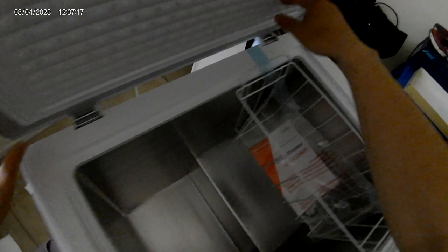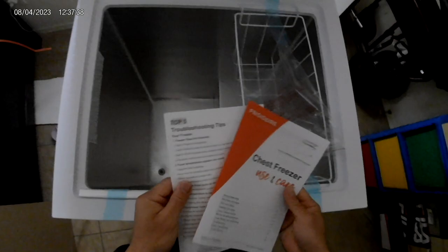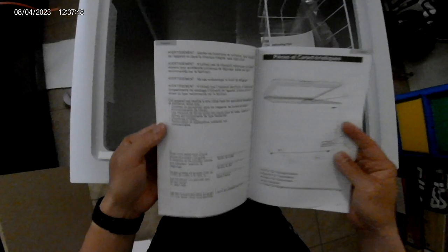Looks like the gap and everything is in place. Perfect condition — no dent, no nothing, like what some of the reviews complained about. I don't see anything. It's $142 on Walmart, and I think that's even cheaper than Sam's Club. Sam's Club was like $160 for five cubic feet.